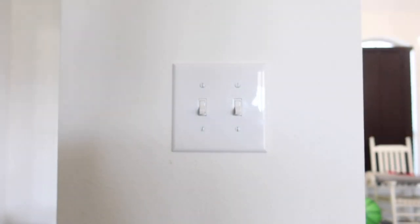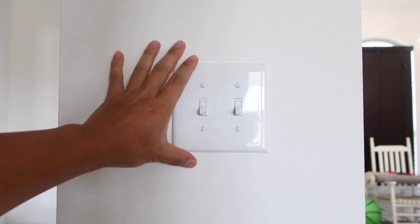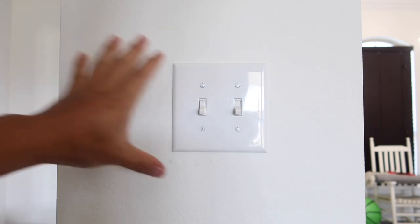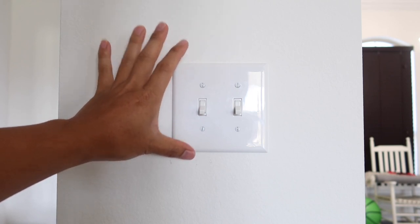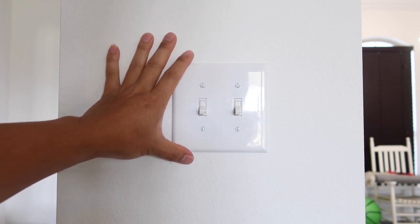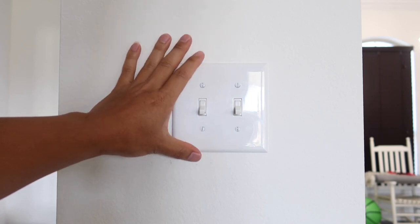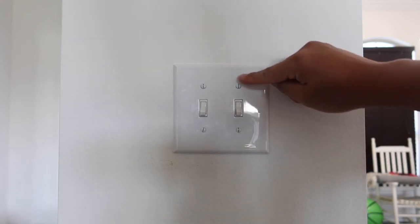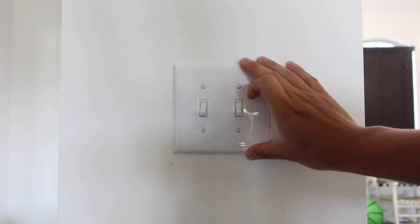Before we do anything, the first thing we need to do is make sure we turn off the circuit breaker to this light switch, so that we do not get electrocuted and all the power is gone. Go to your circuit box, turn off the circuit breaker to this light switch, and then we can move forward. After you confirm the circuit breaker is off, go ahead and unscrew all four screws out of the original face plate and remove the old light switch.